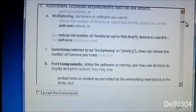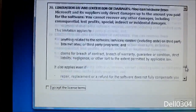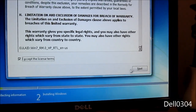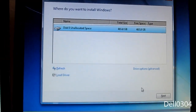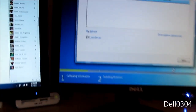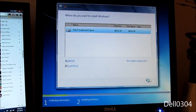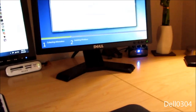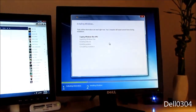Now installing Windows 7. Reading the license agreement — that should suffice. 465 gigs available — very nice. Now it just has to install itself.